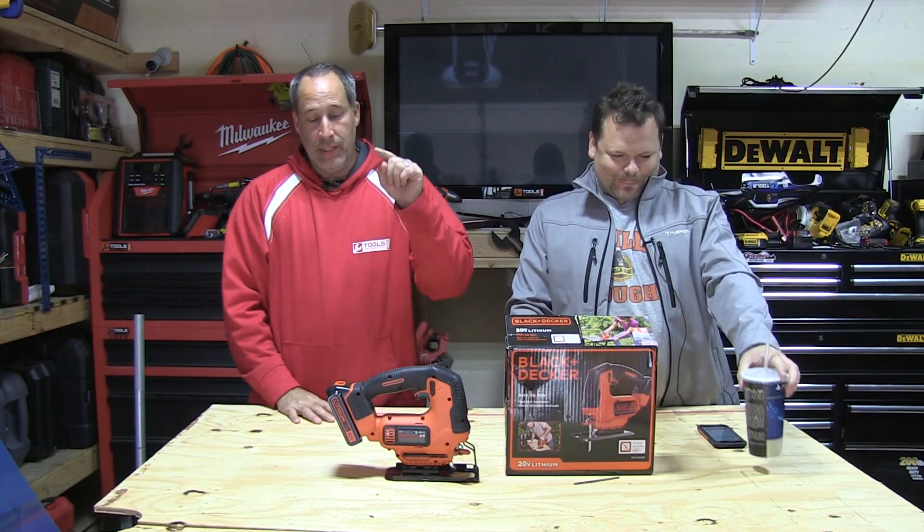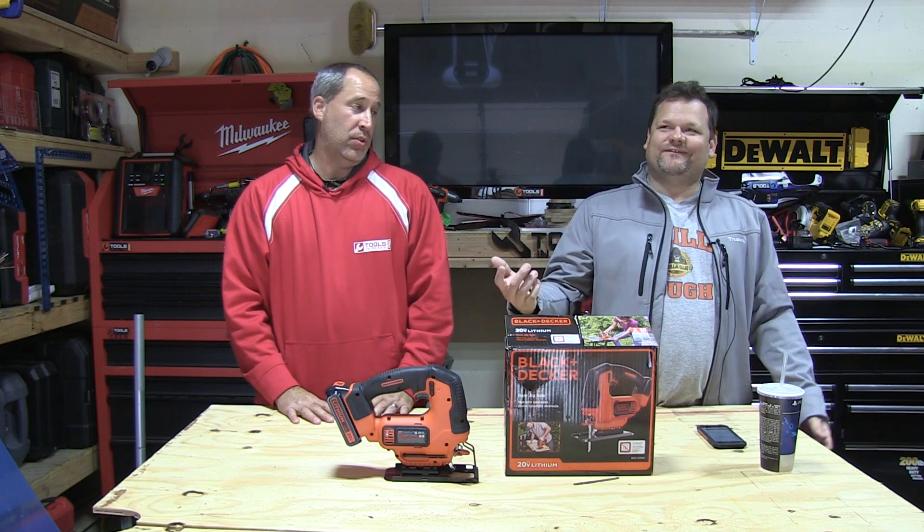All right, today on Tools in Action, I'm Eric, this is Dan. Today we're going to go over a budget jigsaw.